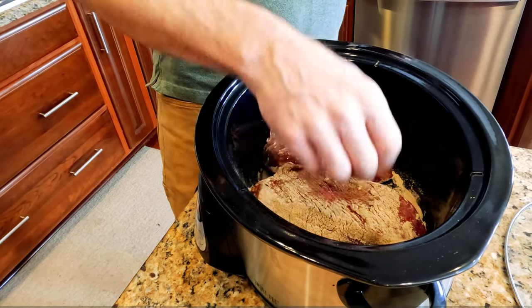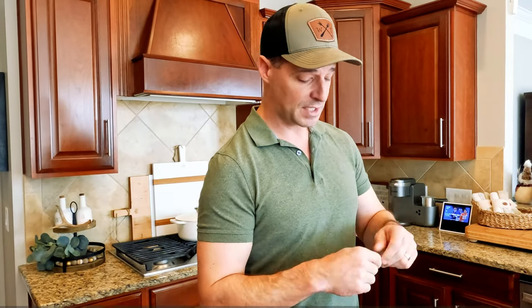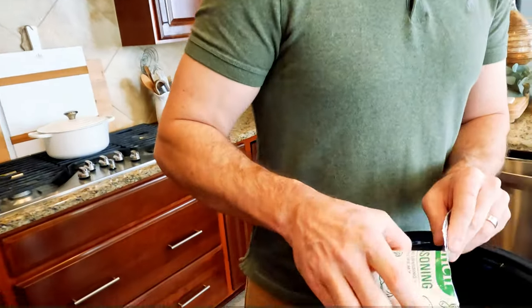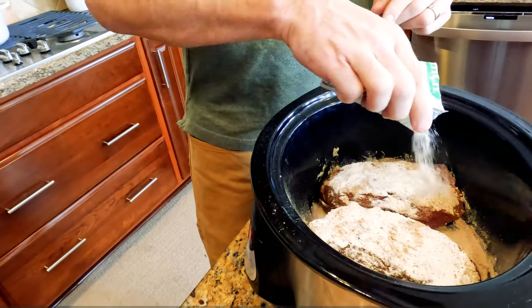That turned out to be about a pack and a half of that au jus seasoning. If you don't have that, you can use some beef stew mix as well. Now we're just gonna do the same thing with, probably, the same proportions of ranch seasoning — do that on both sides.